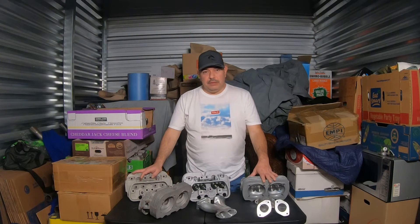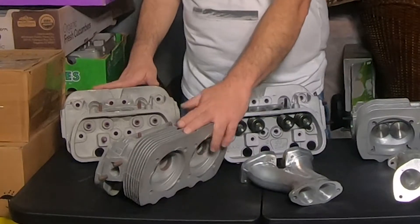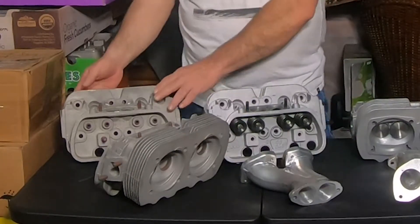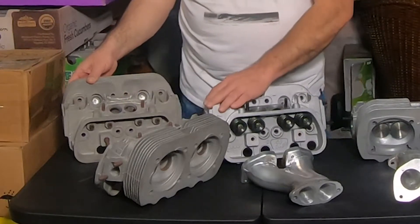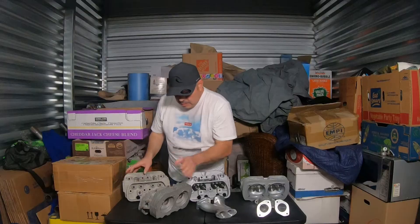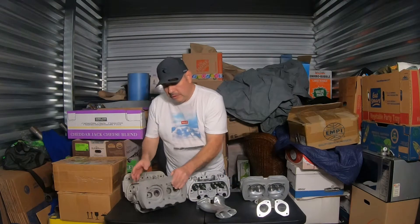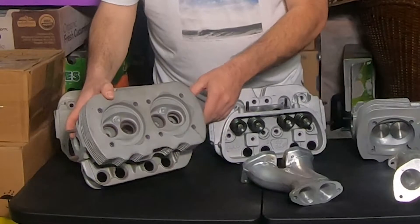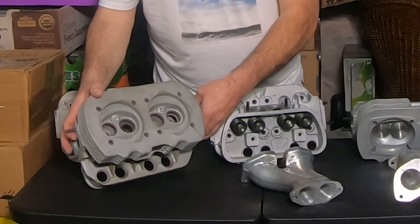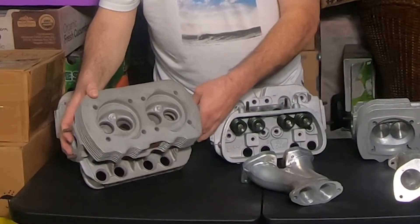Today I'm going to show you the difference between a somewhat modified head that has welded-up intakes to make the ports larger, and welded-up spark plug holes to reduce the size of the spark plug to make room for larger valve seats.